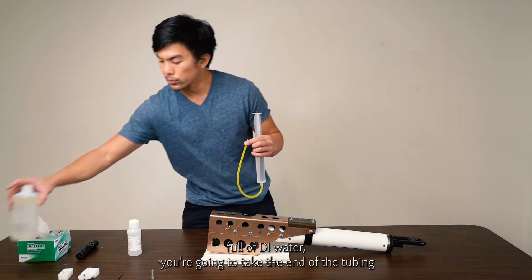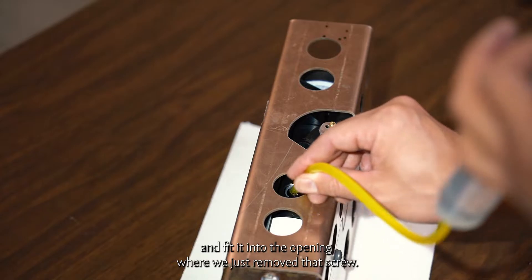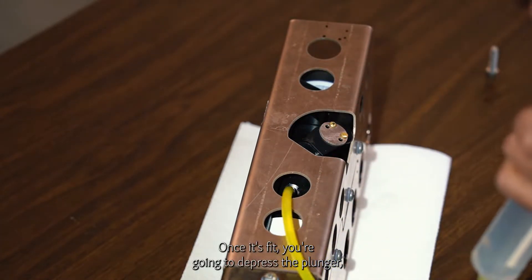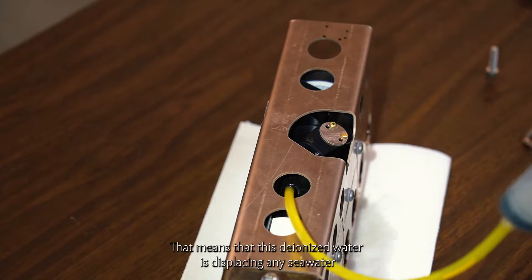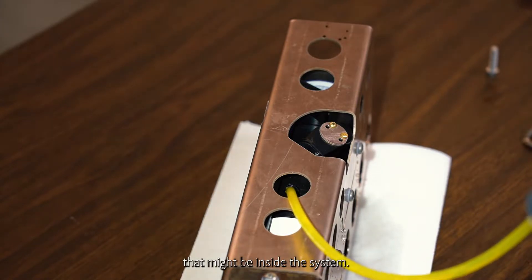Once you have the syringe full of deionized water, take the end of the tubing and fit it into the opening where we just removed the screw. Once it's fit, depress the plunger and you'll see water leaking out the sides of the HydroCat EP. That's good — it means the deionized water is displacing any seawater that might be inside the system.